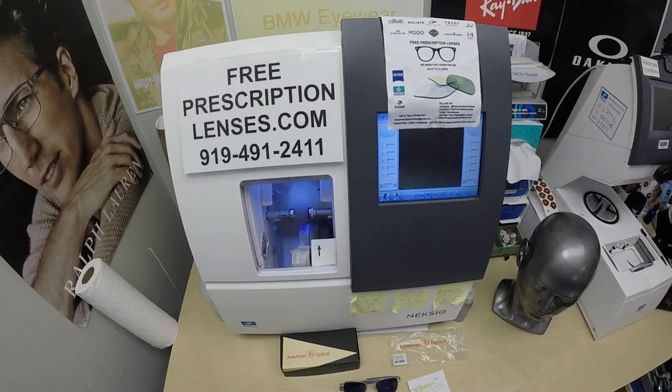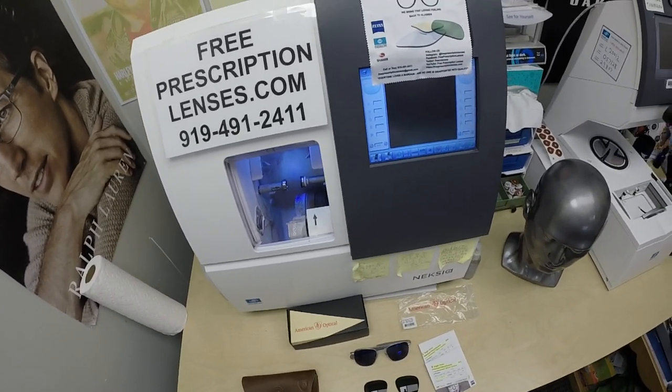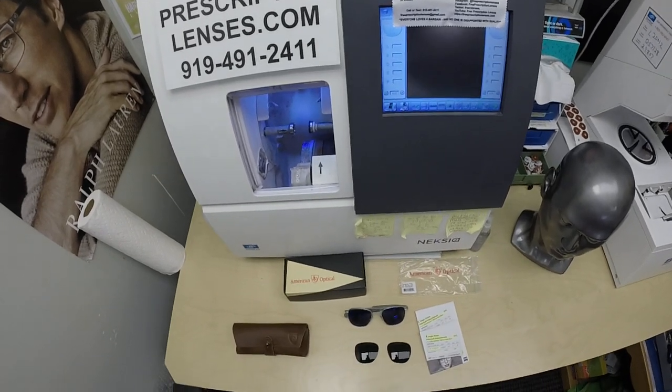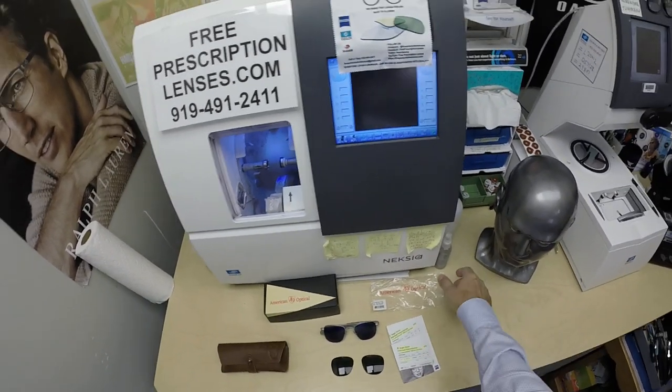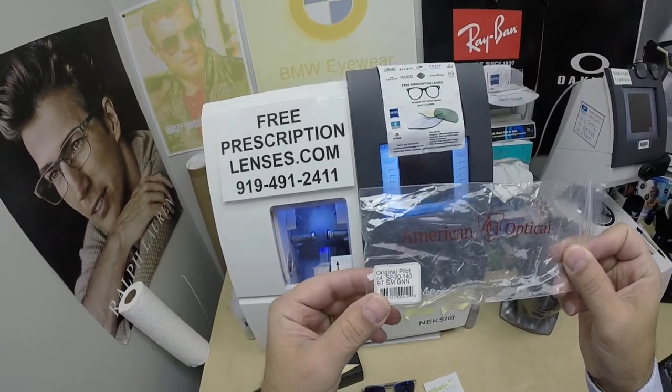My name is Seymour Better, but call me Moe — Moe Better — because I'll have you seeing Moe Better, looking Moe Better, and show everyone else how to bring that loving feeling back to glasses. When I show you Steven's American Optical Pilot, the classic frame.